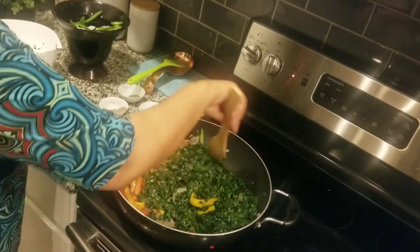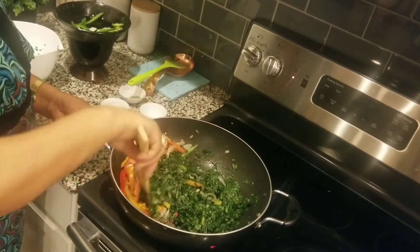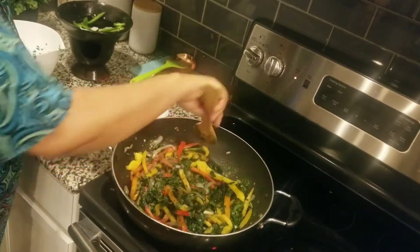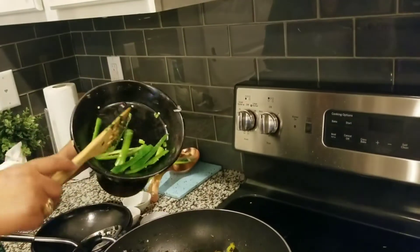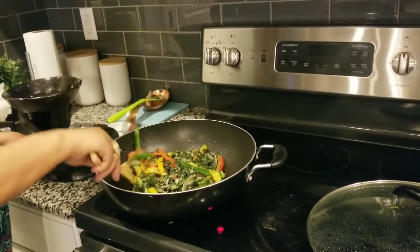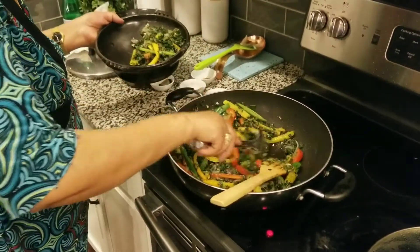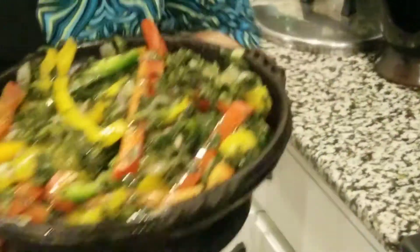That is a part of the Arab agent when we cut the rest of the Arab agent. We will turn the heat and turn the beans. We will turn the heat to make the beans. Then we will cook what is our table now.